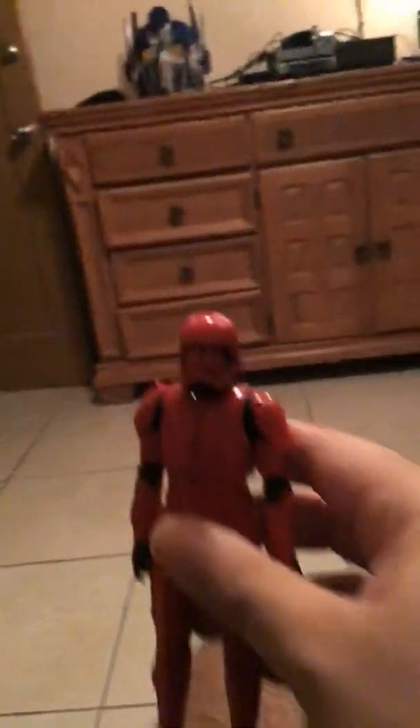Here we are now with the Sith Trooper himself. Right there. I'm using the iPad to film. I can't use my phone as the battery is low. The Sith Trooper is really fully made — really fully made.